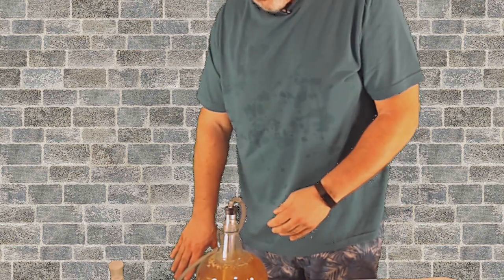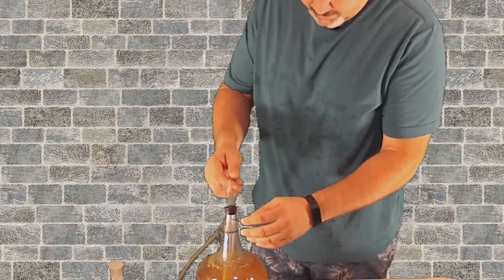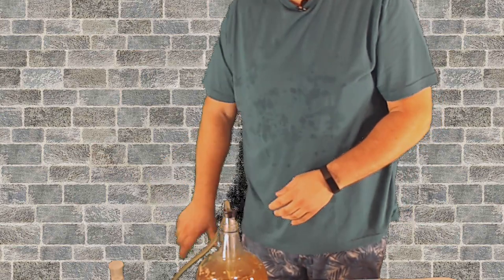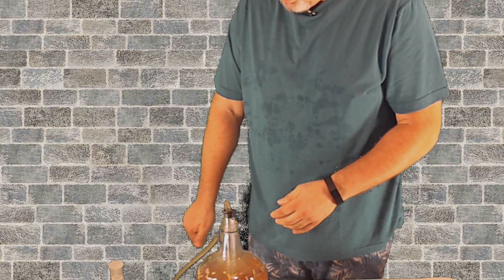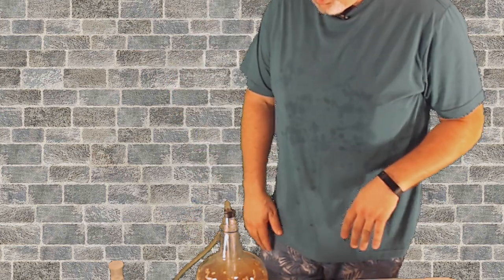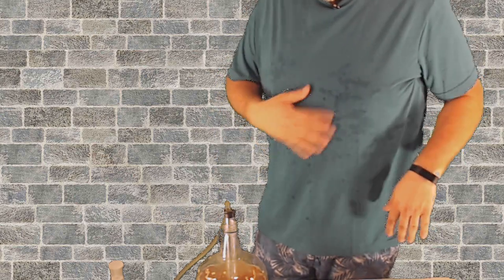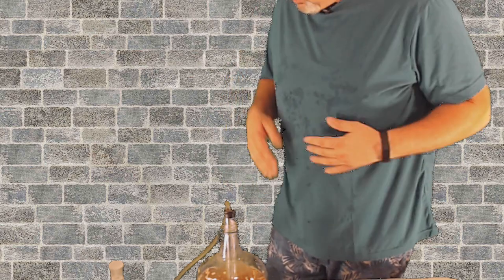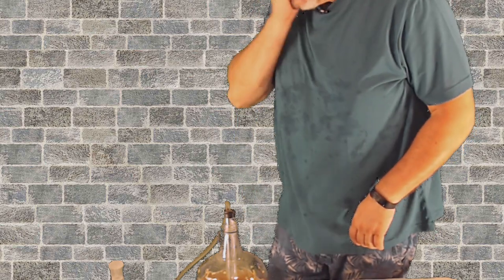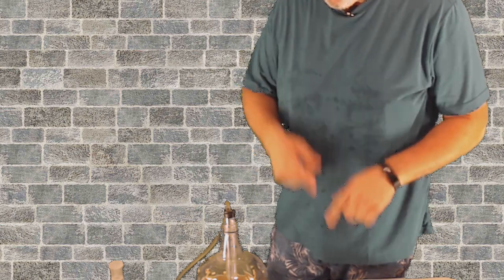Now make sure the valve on your bottling bucket is off, because if you happen to have that spigot on, you're going to make a big old mess and your wife is going to be mad at you. It's summer time in Georgia — it gets hot here. Can't have any air on because of the sound. It's a little hard work sometimes bottling up wine in the south.